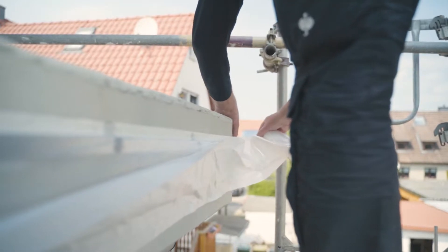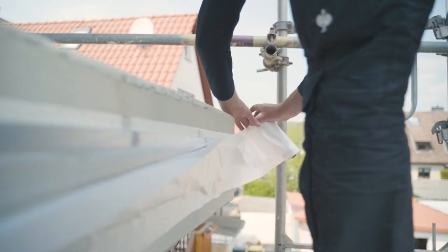Now mask off all surfaces that are not to be primed, and clearly mark the area to be coated.